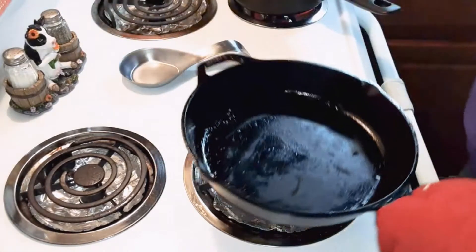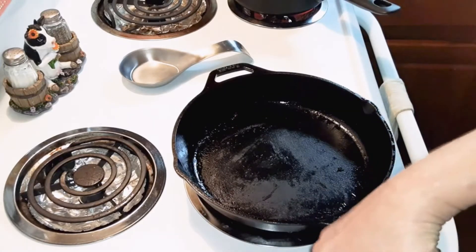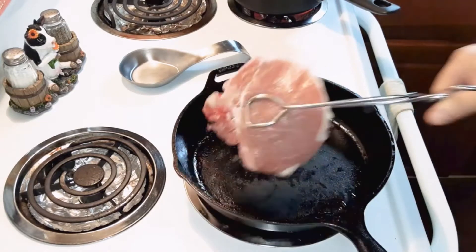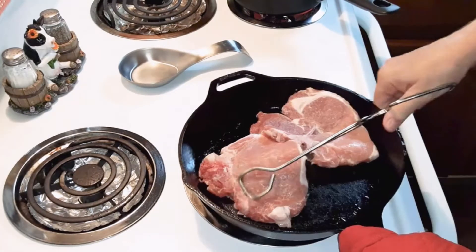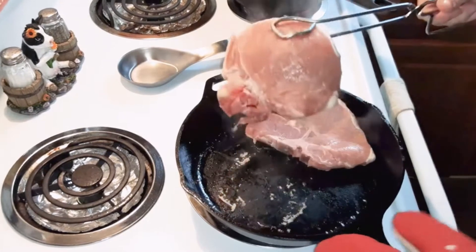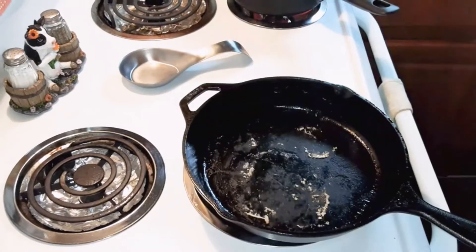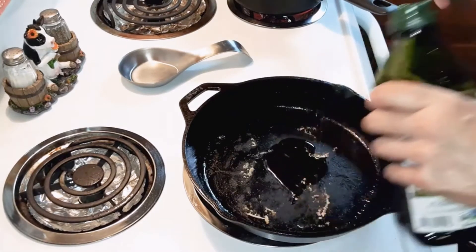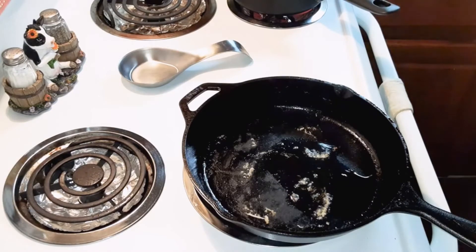Bring your skillet back over and take the pork chops and put them into the skillet, still on medium-high heat. I'm going to add some olive oil in there because it's kind of dry now, just to get some oil in there so that they won't burn.